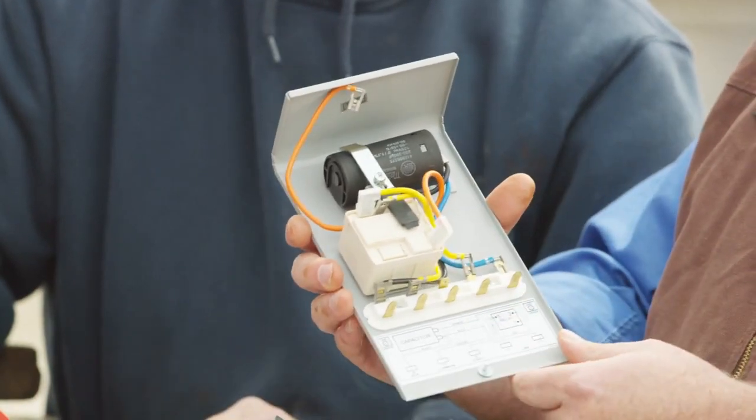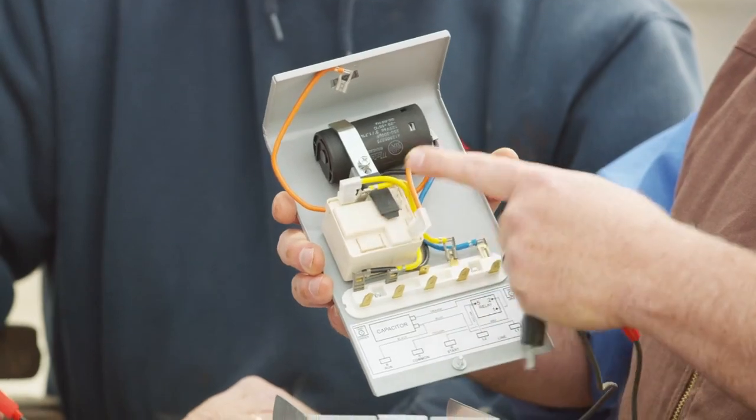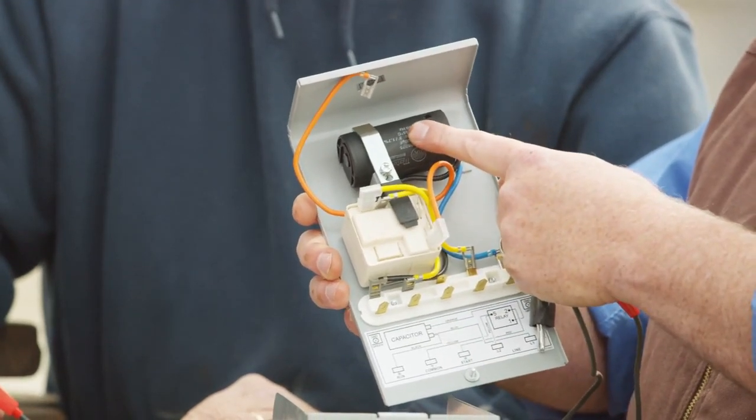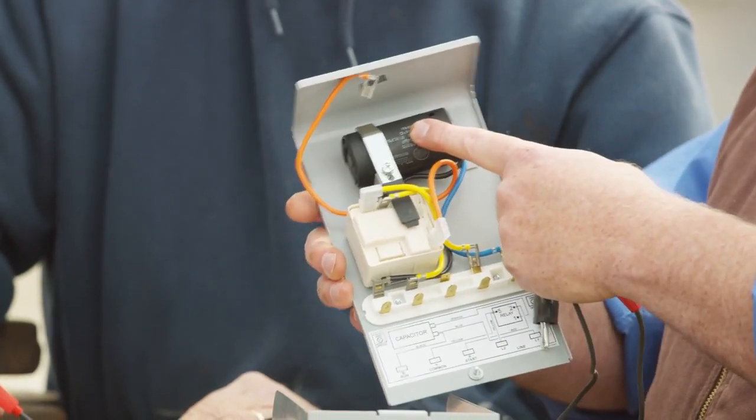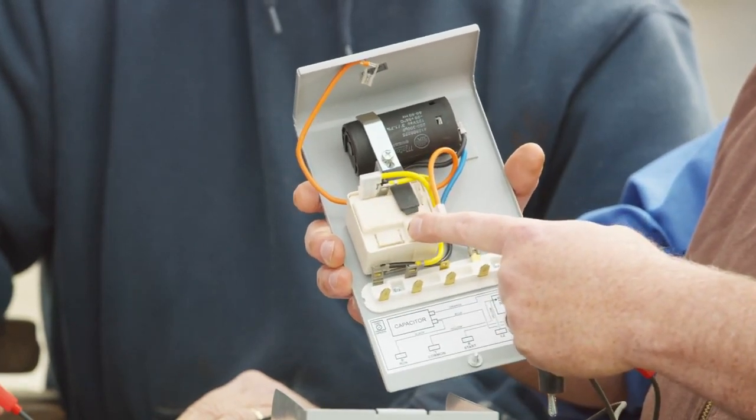Starting with that, we want to look at the components inside a control box. There are two devices we want to troubleshoot. One is the capacitor. The second is the switch. We look at the capacitor to make sure that it functions as a capacitor should. We also look at the coil and the actual contacts themselves.